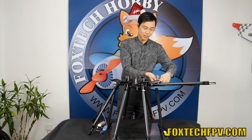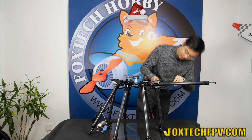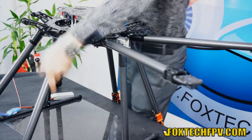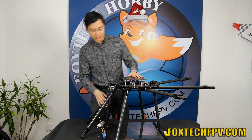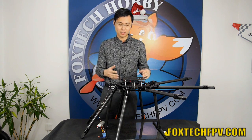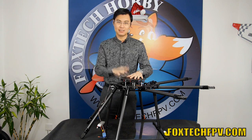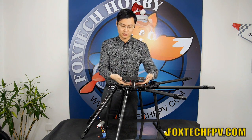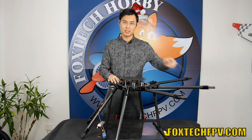By following the same steps, you can lock all eight arms in this way. On the top plate, we also added a better shock-absorbing system inside. It is supported by eight strings, so you can just put your flight controller in this place to avoid any vibration from the propeller and the motor.